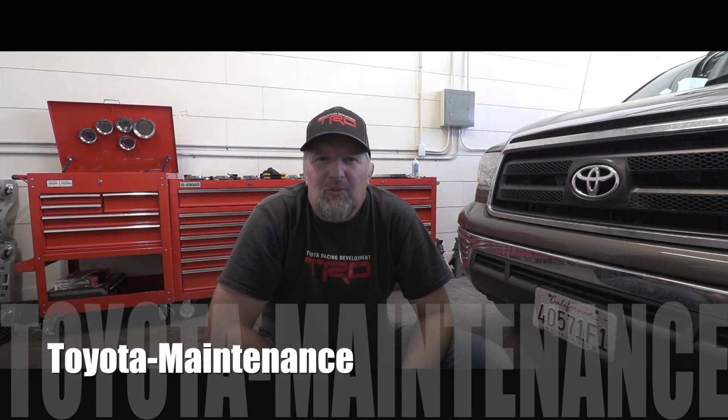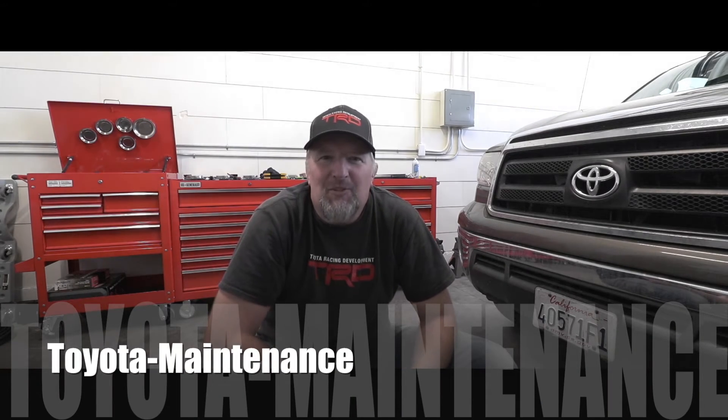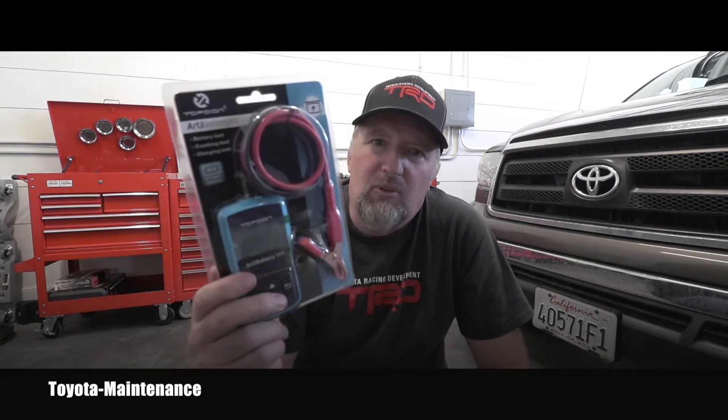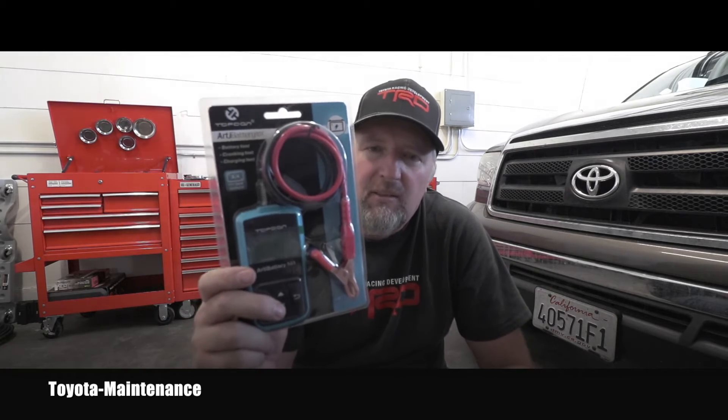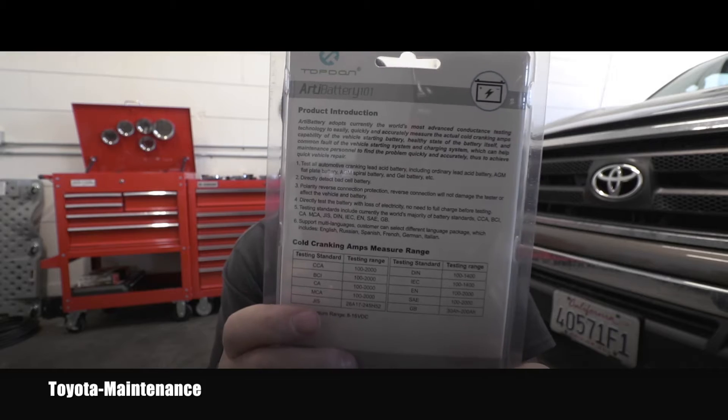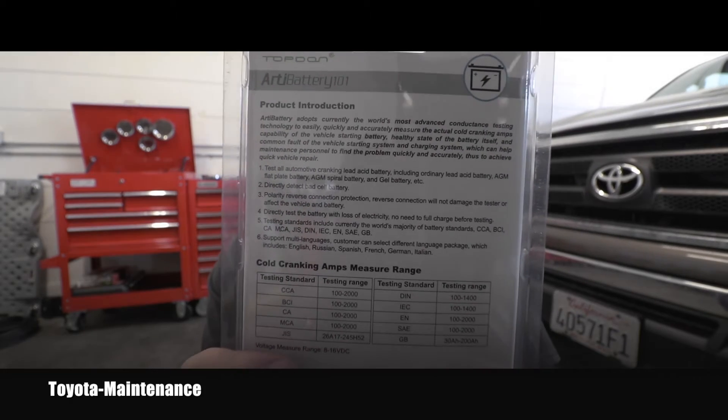Hello friend, welcome back to the Toyota Maintenance YouTube channel. I got another product from Topdon to review - it's called the RT Battery 101. It's basically a battery tester, but it will also test your cranking, meaning how your starting system works, and it will also test your charging system to tell you if your alternator is charging correctly. I'll leave a link to this product underneath the video so you can do your own research.